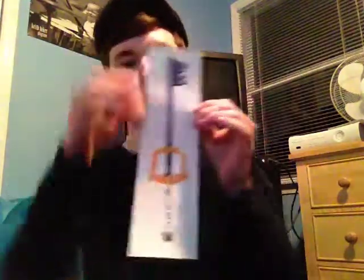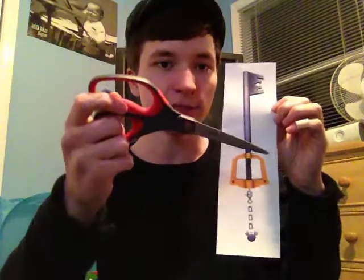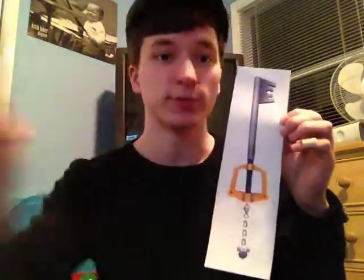Here we have our Kingdom Hearts Keyblade template — this is the Kingdom Key. Pretty much all you want to do is get printer-sized paper and get it as big as you can. This is going to be a template. I used scissors to cut it down to a much smaller size, and now I'm going to tape it to create more or less a final product.